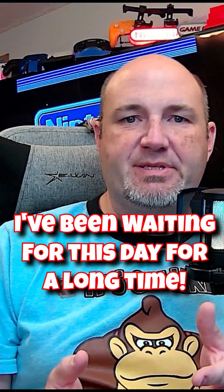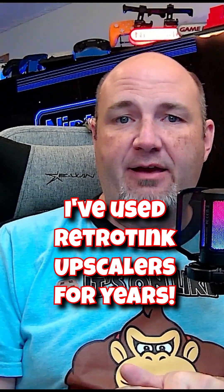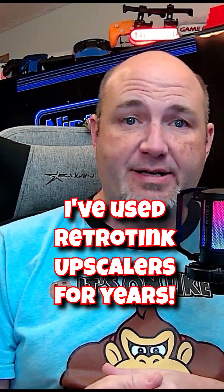One of my goals with retro video game systems is how do I get the highest quality signal? For a number of years, I have used the RetroTank line of products, starting at the RetroTank Classic. I now currently use the RetroTank 5X, which has been absolutely brilliant. I have got so many systems going into it.